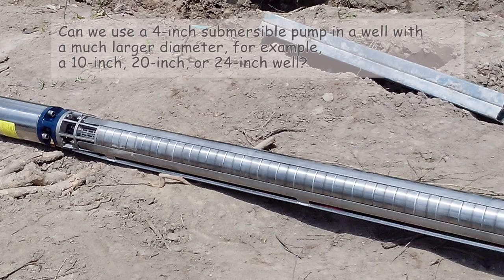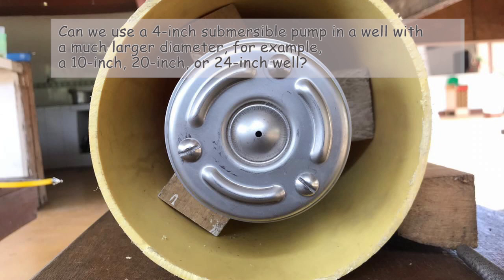Can you use a four-inch submersible pump in a well with a much larger diameter — for example, a ten-inch, twenty-inch, or twenty-four-inch well? The answer is yes, you can use a four-inch submersible pump in a larger diameter well, but you must always use a flow inducer sleeve, or flow sleeve.